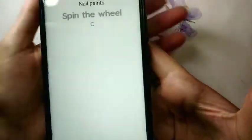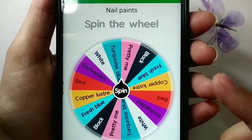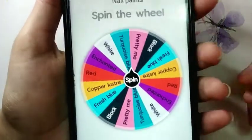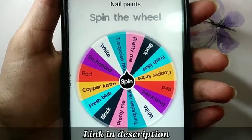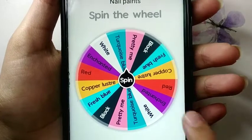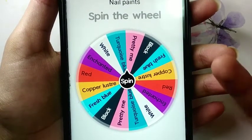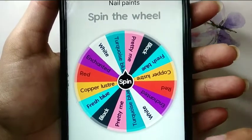In this challenge I will write the name of some of my nail paints on the wheel like this. As you can see, you can use the app Spin the Wheel and download it from the Play Store to create your own wheel. Now I will spin the wheel and I will only use the first two colors that come for the nail art.